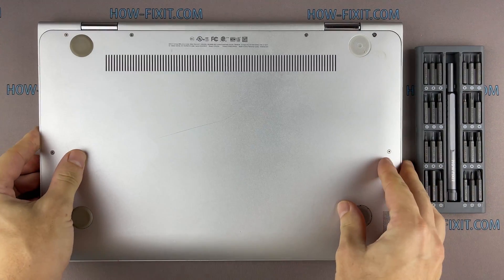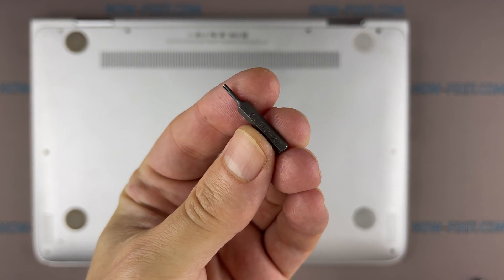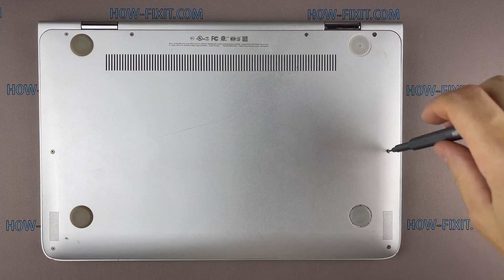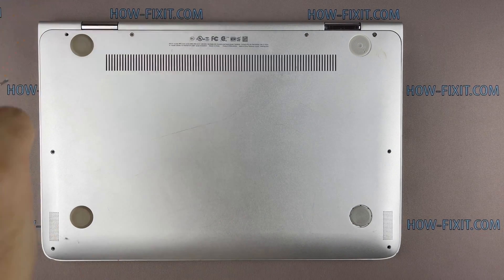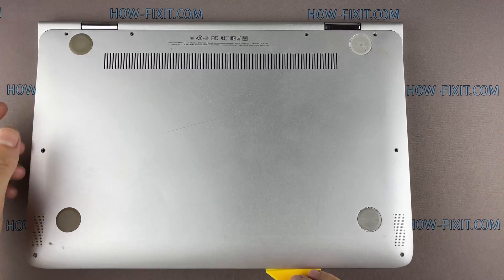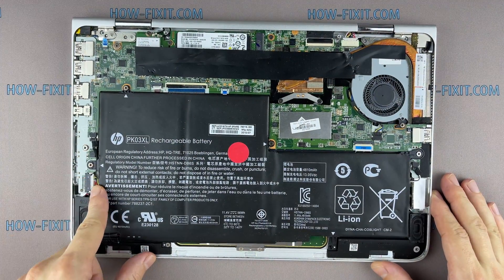Turn the laptop over and remove all screws on the bottom cover. Next, take the plastic tool and begin to open the case of the laptop. I recommend using a plastic tool so as not to damage the laptop case when you open it. Then disconnect the battery cable from the motherboard.